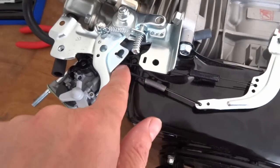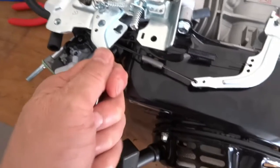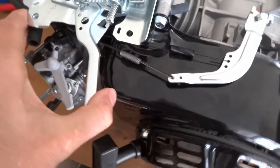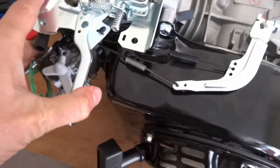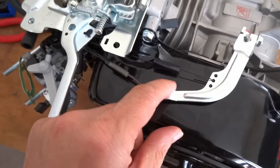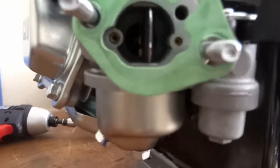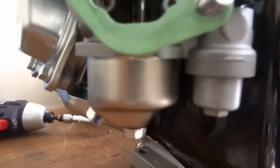There's your governor arm, your linkage to your throttle, and this spring is on the throttle lever but doesn't actually attach to the throttle. All it does is put more or less tension on that spring, and then the governor does the rest. If you look down the carb you'll see the throttle opening and closing.